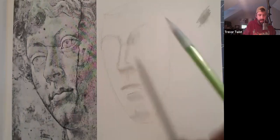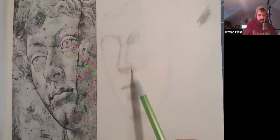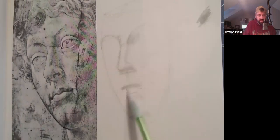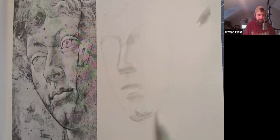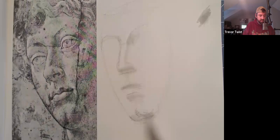So again: inside this eye socket, underneath the nose, underneath the lip, underneath — between the lip and the chin — and then he's got a peachy chin with a cleft in the middle. I don't want to block out too much more because I haven't done the eyes yet and I don't know where anything is.